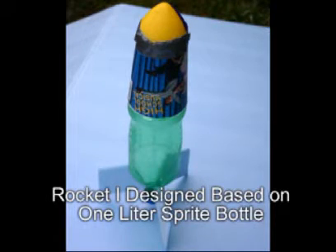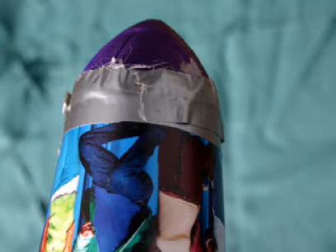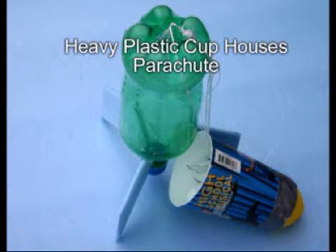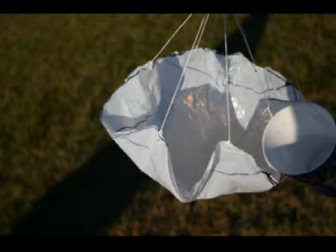For my next rocket, I decided to design parachute recovery into the rocket with a soft nose to absorb the shock of hitting the ground when the parachute didn't come out. I cut a Nerf football in half for a soft nose — good thing, as it took a little experimenting to get the parachute to come out all the time. The nose cone must sit just right on the bottle so it stays on during the launch but comes off at the top of the launch, the apogee. I glued string around the bottle where the bottom of the nose rests to make a ledge; otherwise the nose is forced down tighter on the bottle and does not come off.